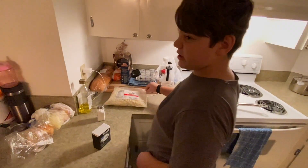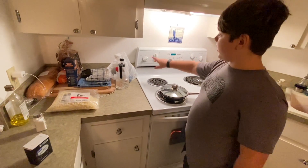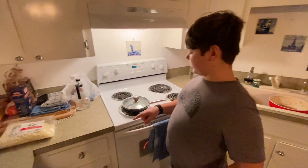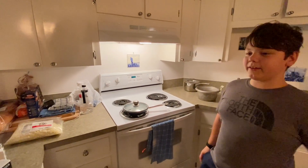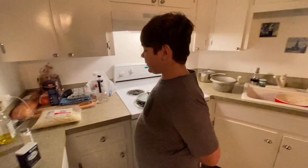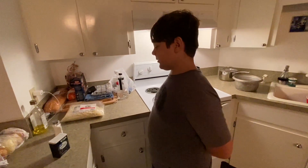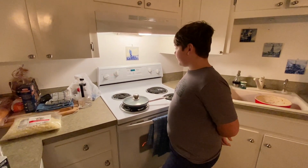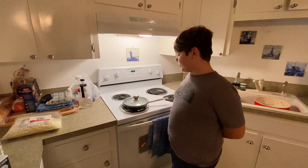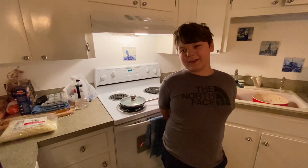Then put the cheese on and turn off the stove. You can put as much cheese as you want, but don't put too much or it'll just taste like all cheese. Then wait a few seconds.